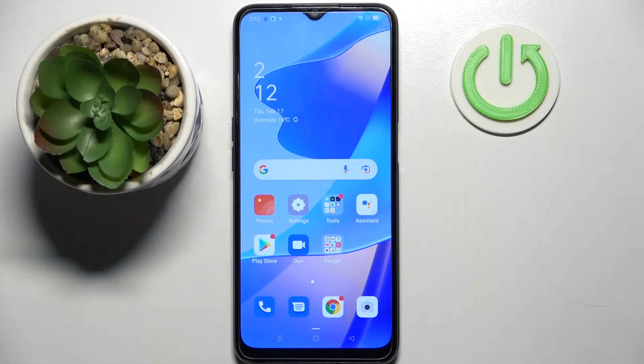Hi! In front of me is the Oppo A16, and today I would like to show you how you can use one-handed mode on this smartphone.